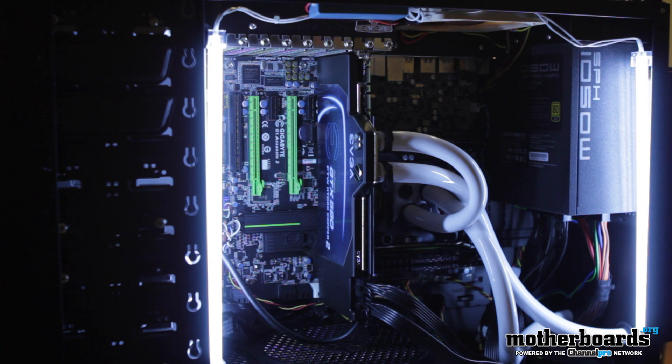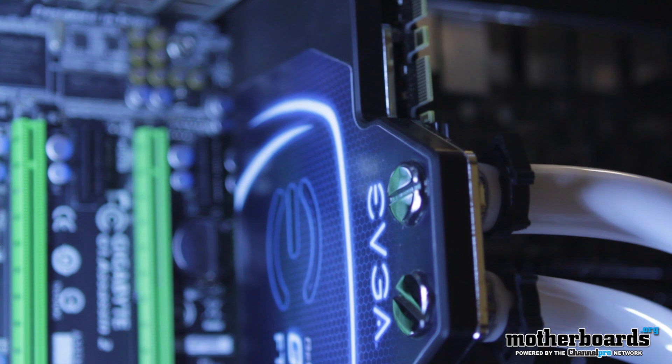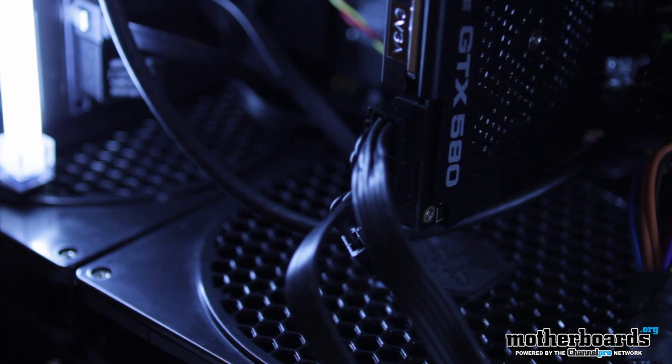We've built the thing and it's awesome. I've got it overclocked to 4.5 gigahertz — totally stable. Everything's running cool. Even when the thing is running at full blast with the video card and the CPU, they're running at about 66 Celsius. Awesome stuff. I'll bring you all of this next week.